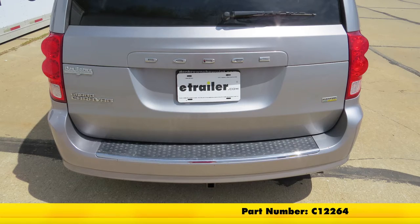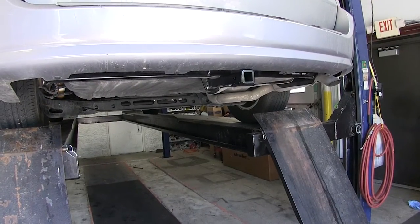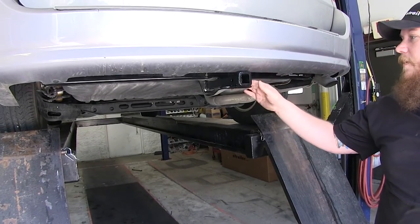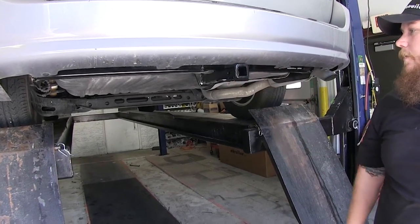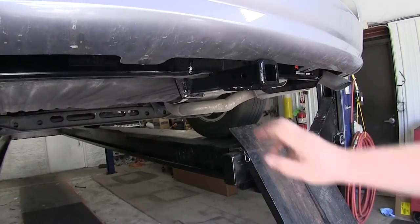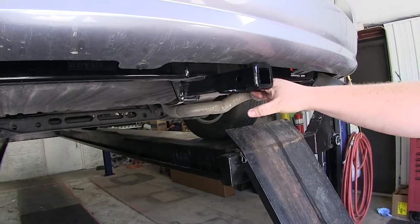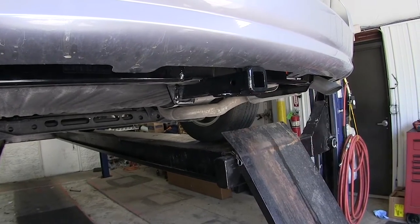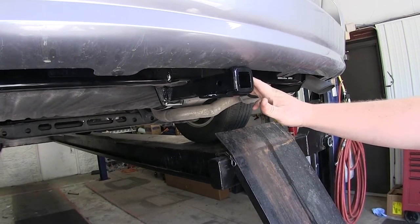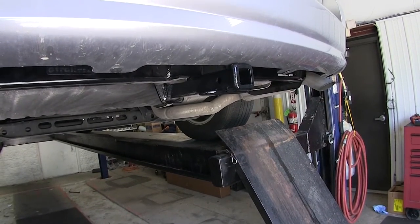This is what your new Curt Hitch will look like on your Grand Caravan. The cross tube is tucked nicely behind the bumper, and the only thing that sticks out is the receiver tube, allowing easy access for putting your accessories into your hitch. You have your chain hole and your half inch pinhole easily accessible. This is a Class 2 hitch rated at 350 pound tongue weight and 3500 pounds of towing capacity.